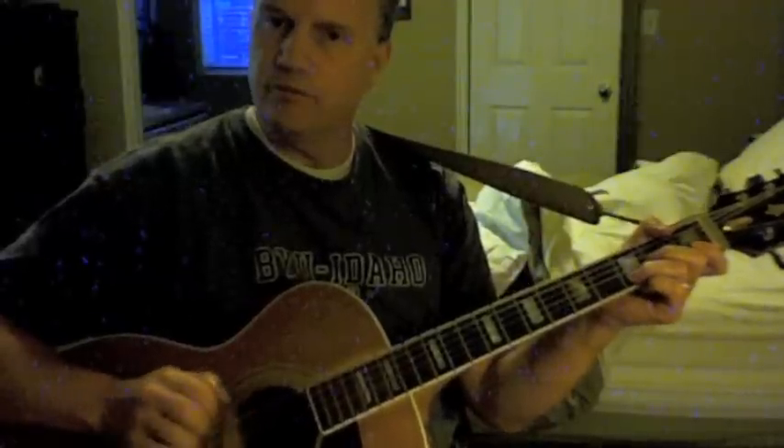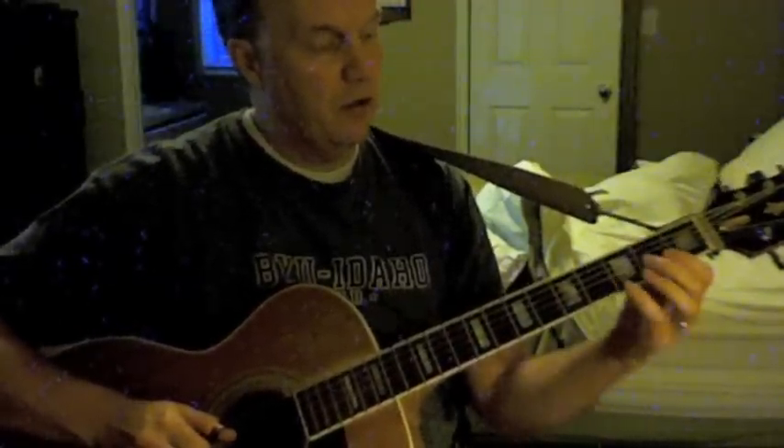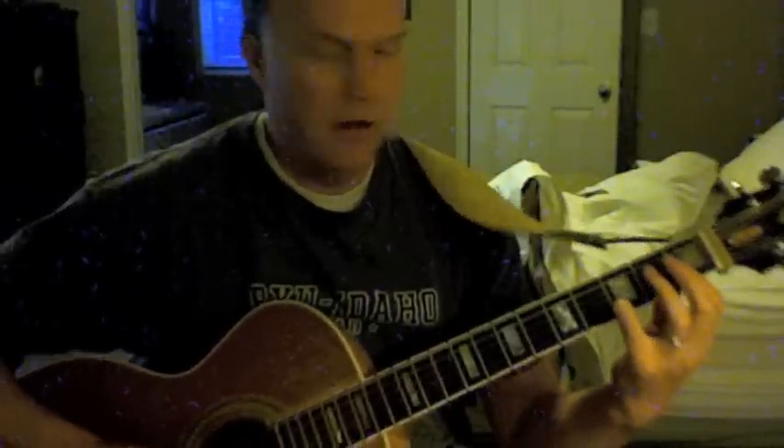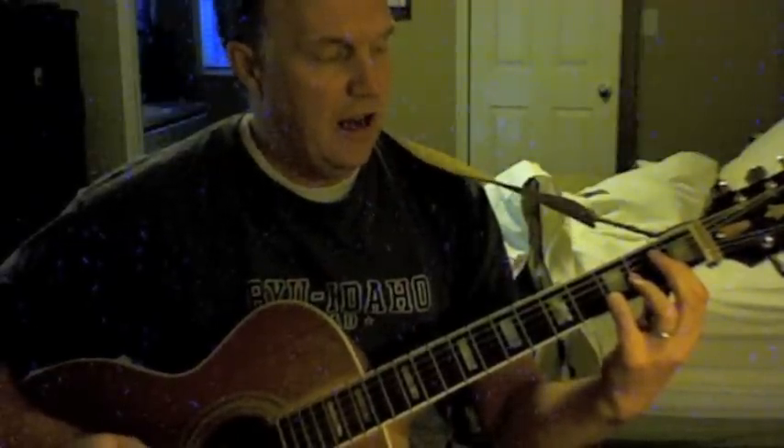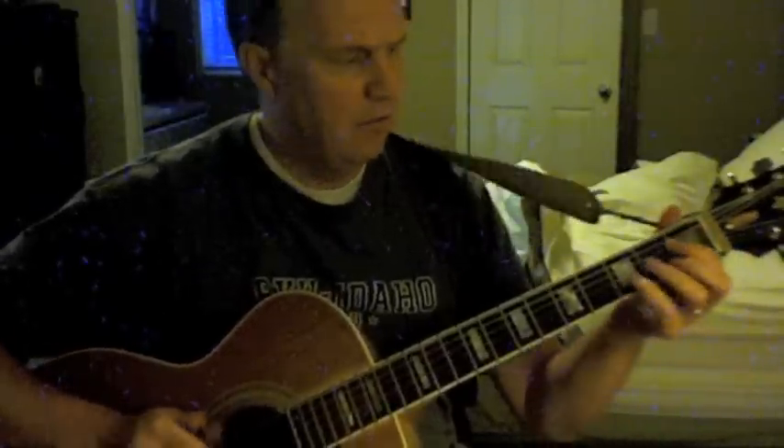Then you can just walk the fifth up by half steps and kind of get that James Bond-y, Secret Agent kind of sound. Now let's take a diminished chord — taking the minor chord and lowering the fifth a half step. So that's a D diminished chord, and now let's take that F again and put it in the bass. Kind of a twangy chord, but it gives a nice different flavor with the F in the bass.